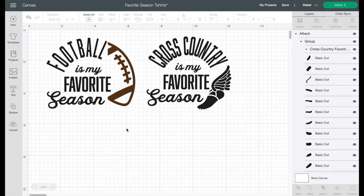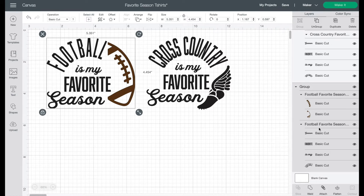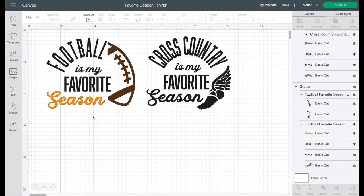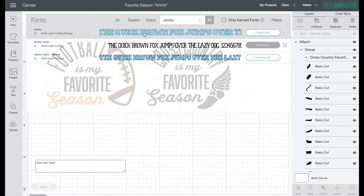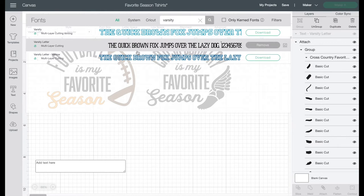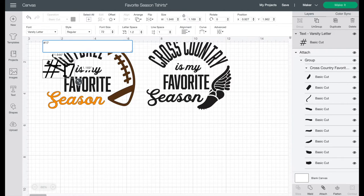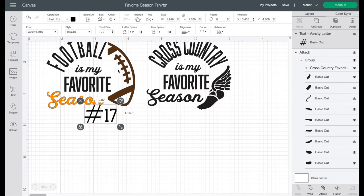Once you've brought them in, I want to show you all the things you can do. You can eliminate pieces of it, change colors, and also add text. You could even change it to say fall is my favorite season and put pumpkins on it. Let's use the football as an example — pick the word 'season' to change the color. You can just go up and change that color to whatever iron-on you have in your house. You could also add your child's number — so let's add some text. I like varsity letter for this type of collegiate sports design, and you can add anything you want, like your child's number 17, right within the football.